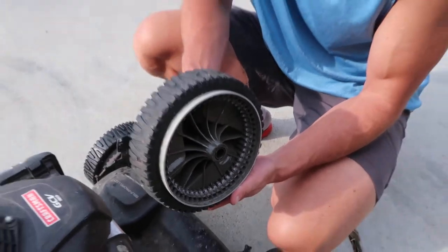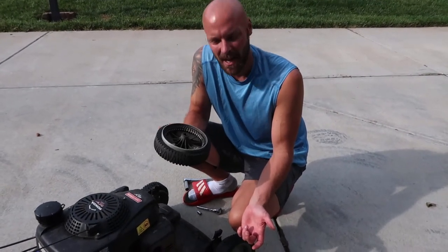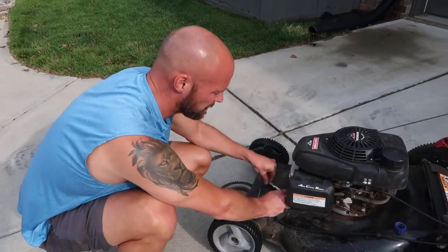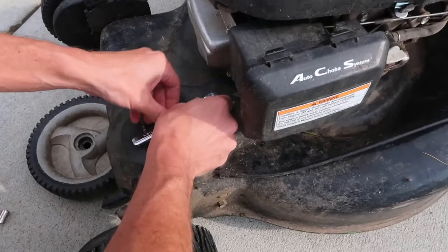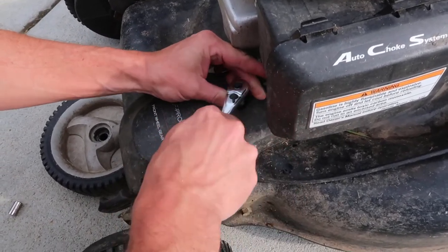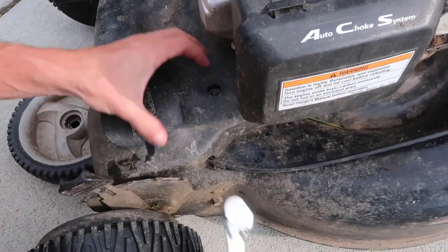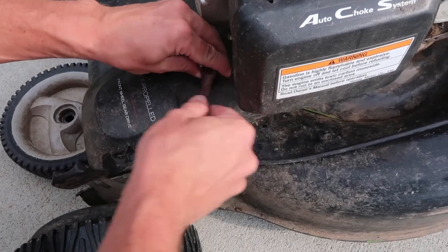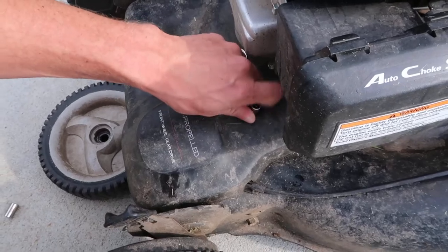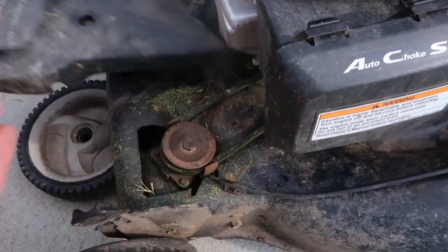These wheels no longer spin as part of the self-propelled feature, and that's the problem - so we're going to fix that. The first thing I wanted to check was the belt underneath. There's one screw here on top, and if you loosen that screw all the way you're going to see there is a belt in here. If that belt's broken, that's the first thing you need to replace. After you get it pretty loose you should be able to lift this whole front plastic piece off.